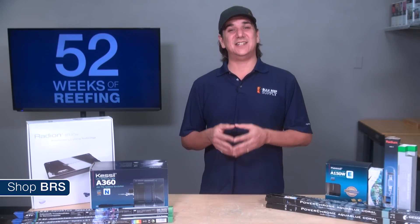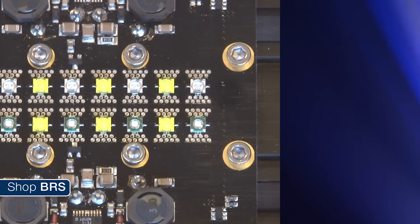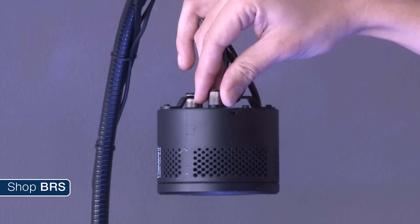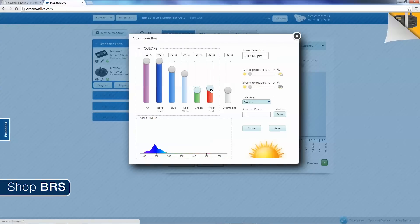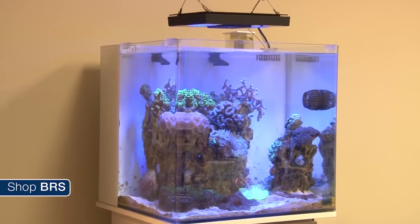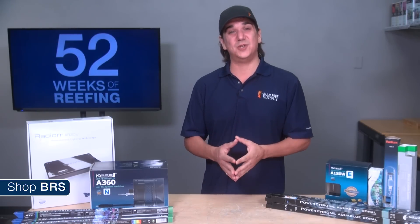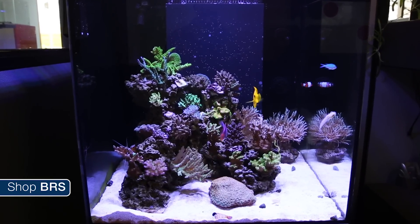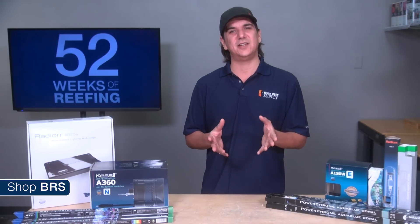Almost everything you hear in the reef tank lighting technology world today is related to new color LEDs, different brands of LEDs, near UV light sources, CRI, bins, watches, form factor changes, optics, denser arrays, energy efficiency, heat sinks, programming software, controller compatibility, modular versus fixtures — all kinds of stuff. Somehow the focus has really shifted from the real purpose of lighting, which is all about creating an ecosystem corals thrive in, into something more about technology which is largely theory based.